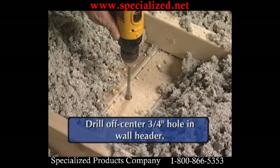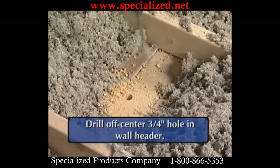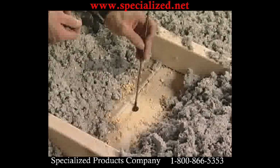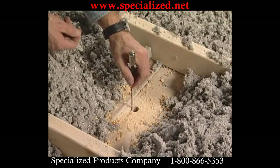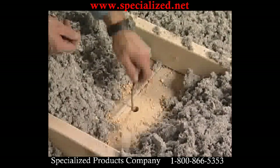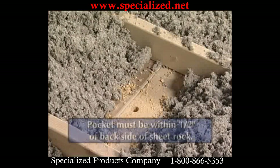The installer drills an off-center hole, three-quarters of an inch in diameter, approximately one inch from the edge of the header. This will allow the leader drop magnet to be correctly placed in the insulation. When the drilled hole is complete, the leader portion of the leader drop magnet should be placed in the hole. Once the leader makes contact with the insulation, apply slight pressure and rotate until it freely drops into the insulation.